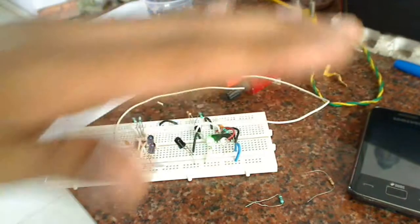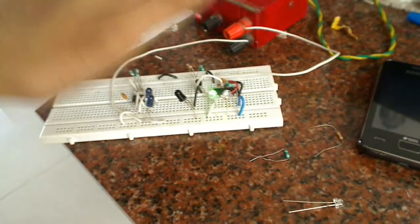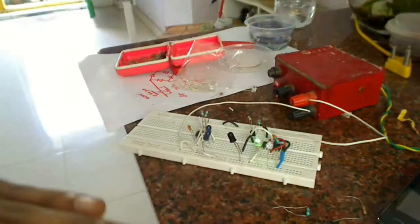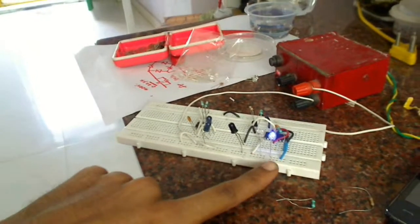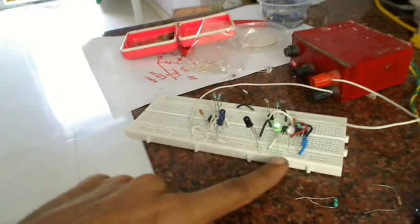I'll wave my hand over it and you can see that the LED is changing. When I wave once, the green LED changes to blue — blue is switched on and green is switched off. If I wave again, the blue is switched off and the green comes back on. Have a closer look.